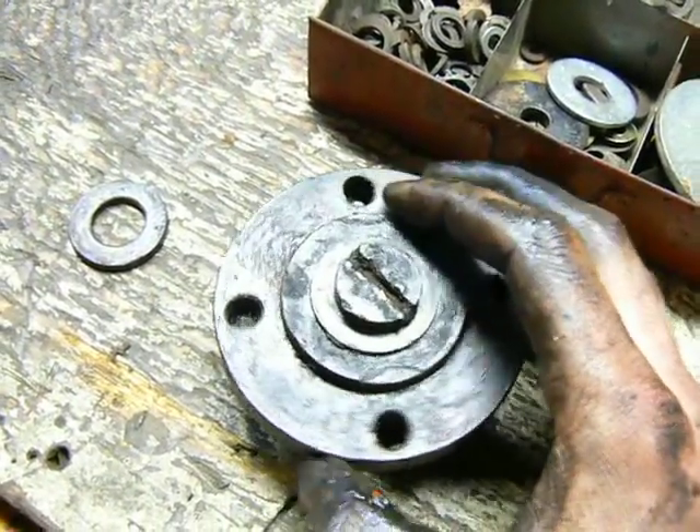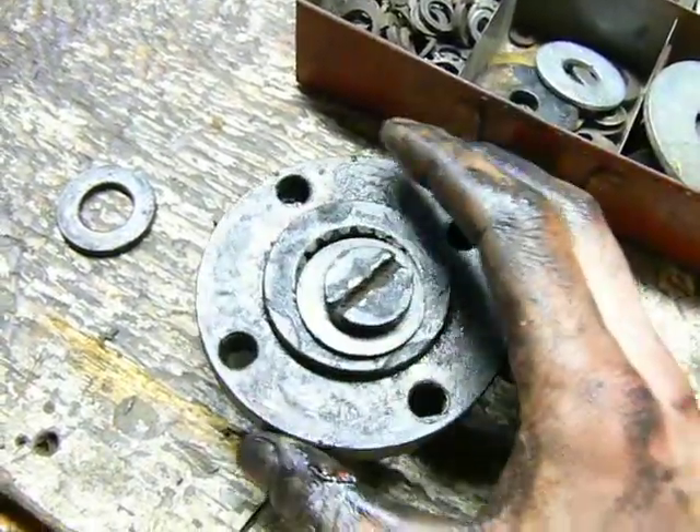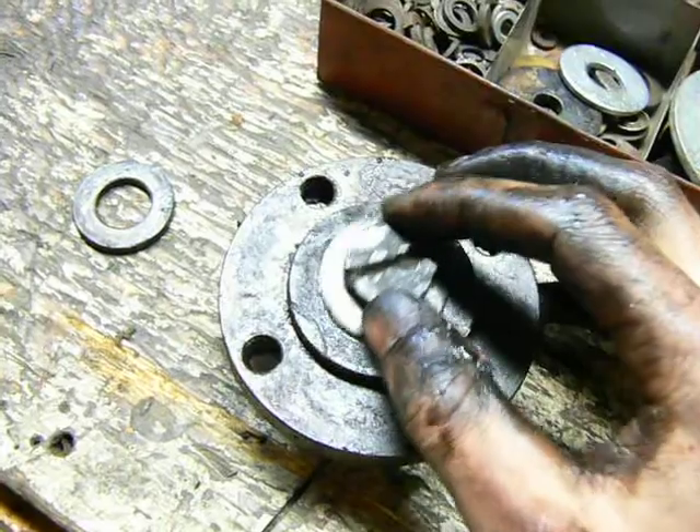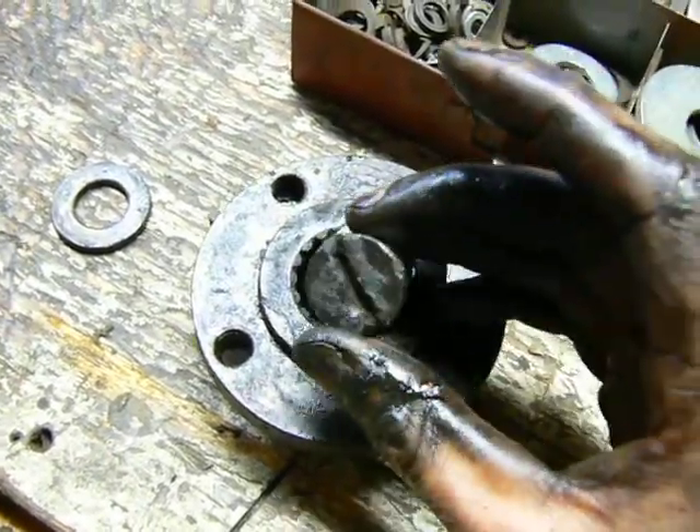That's sort of a stupid way to attach a hub and a pulley and a hydraulic pump onto the end of a crankshaft. It just doesn't seem very secure. I mean, a flathead screwdriver? Really?